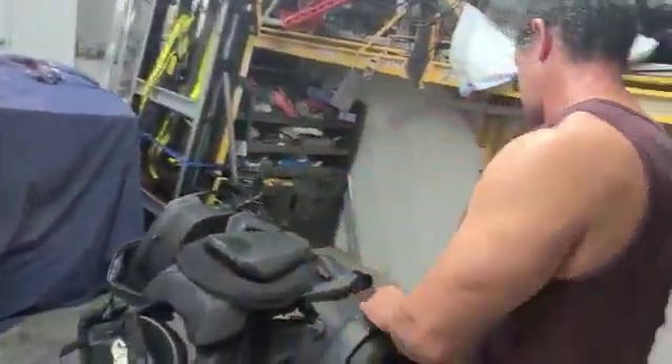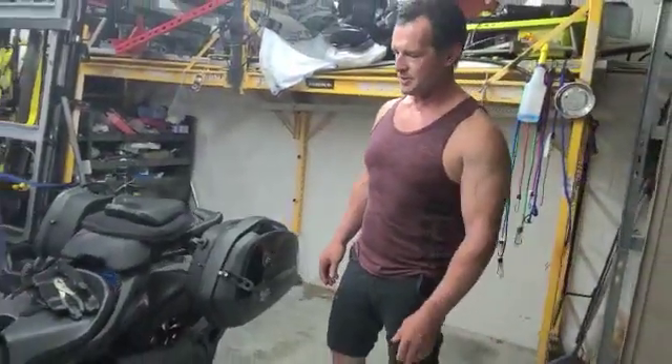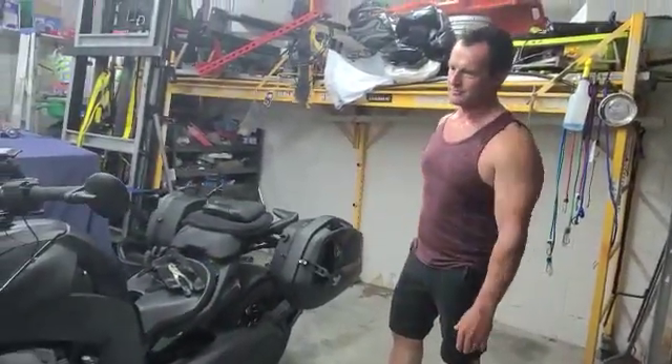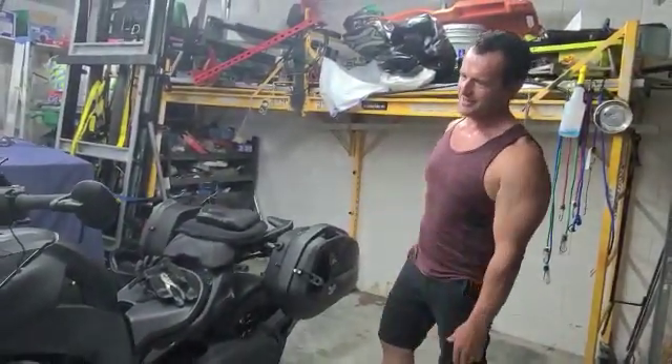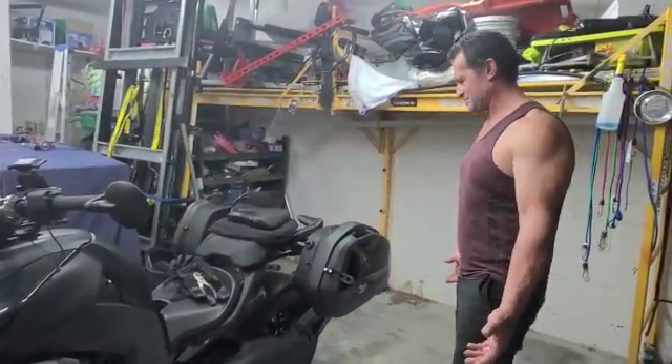This is stock, stock — it doesn't even have any wrap on it. This is basically a stock Riker.